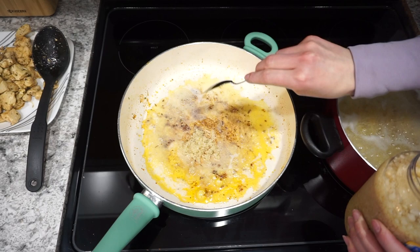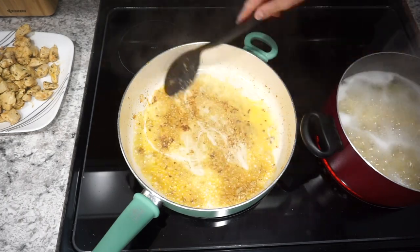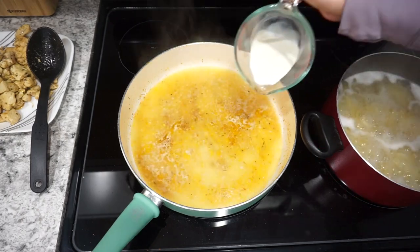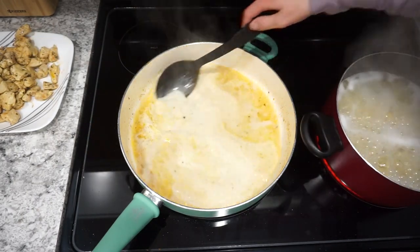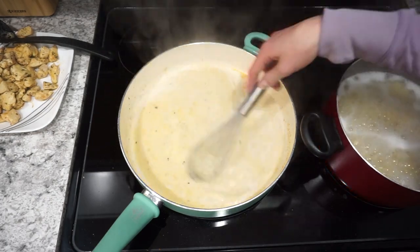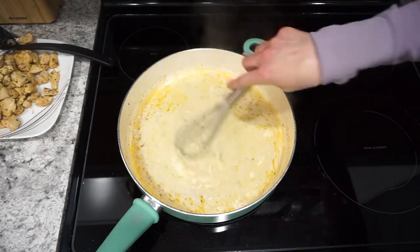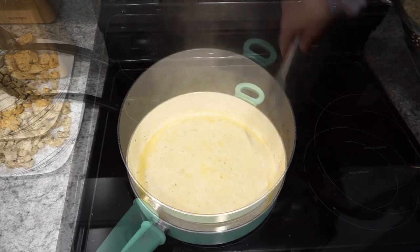Into that same skillet I'm adding a couple tablespoons of butter, letting that melt down, then adding about two to three tablespoons of garlic and cooking that for about 30 seconds. Then I'm adding one cup of chicken broth and about a quarter cup of heavy whipping cream — you could also use half and half. Bring all of this up to a simmer, and once it starts to boil it's time to add about half a cup of grated parmesan cheese.